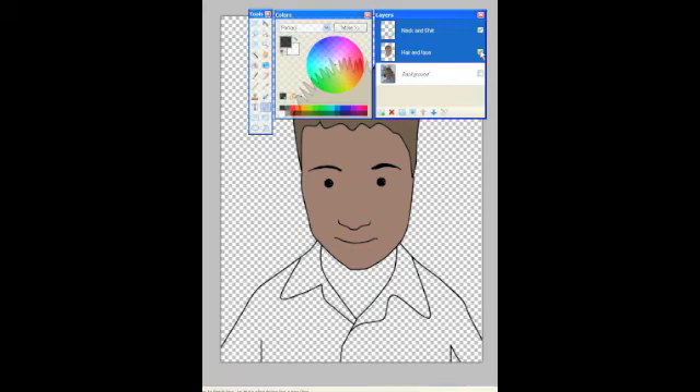Turn it back on and you can see how the head looks. Now you're almost ready to colour in.